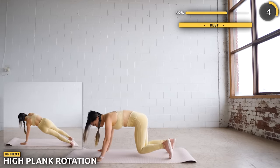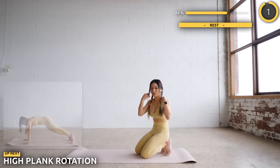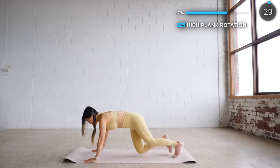Get in a high plank position and we're doing some rotations. If your arms are starting to burn, hang in there — just three more minutes to go.